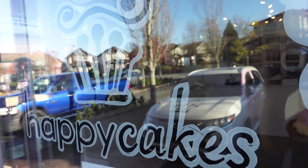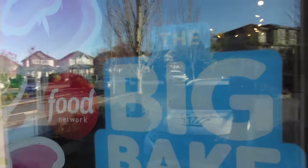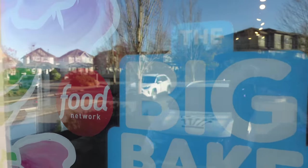So today we are back at Happy Cakes, where we're going to make some very disgusting cupcakes, and we're also going to show you how they make some DIY kits at the store. So let's get into it.